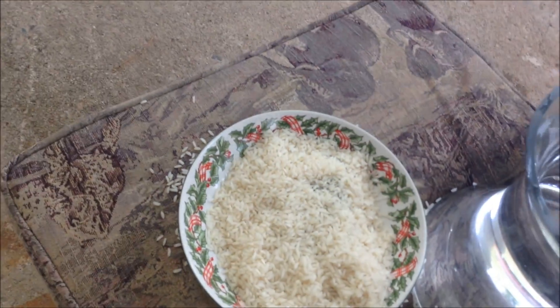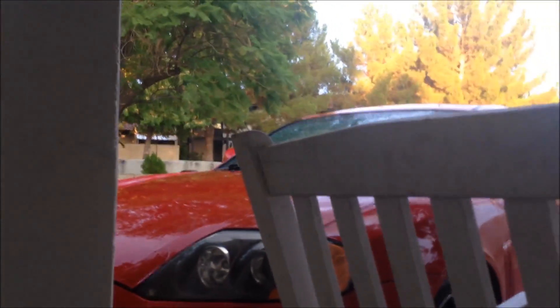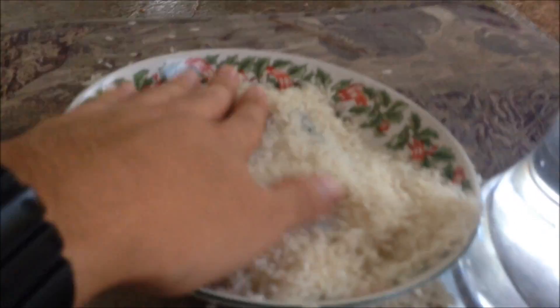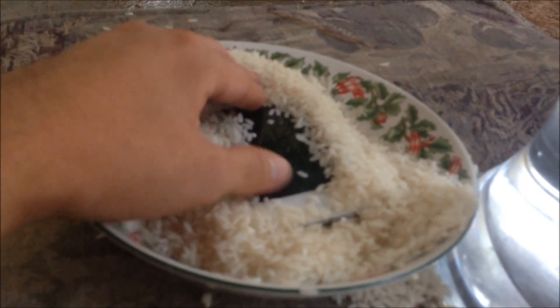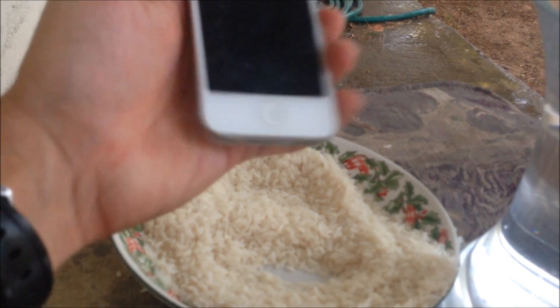Alright, see you guys in a few hours. Okay, so here we are a few hours later — it looks like it rained, but good thing this didn't get wet. It should be dry now. So it was in water for like five seconds, put it in rice, and... it doesn't even turn on.